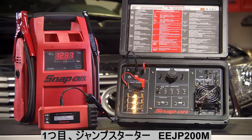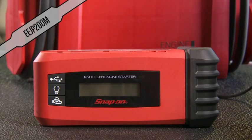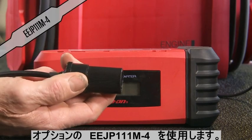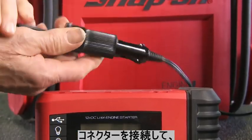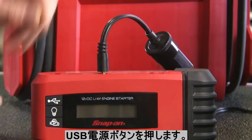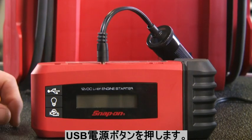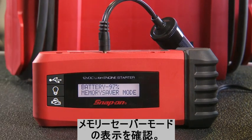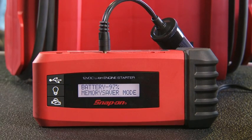There are three ways to power the demonstrator. The first is with the lithium-ion engine starter. You'll need the optional 12-volt adapter port. Connect the port to the demonstrator's included 12-volt cable, then insert into the power source as shown. Now press the USB power button until the display reads Memory Saver Mode.